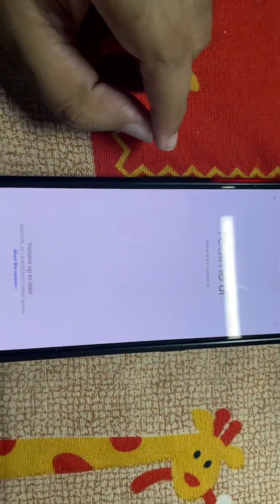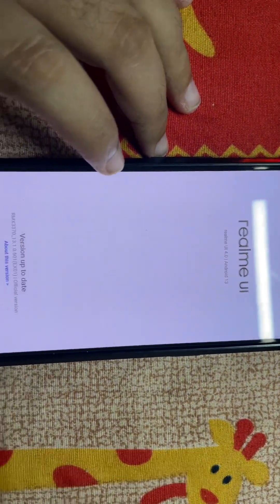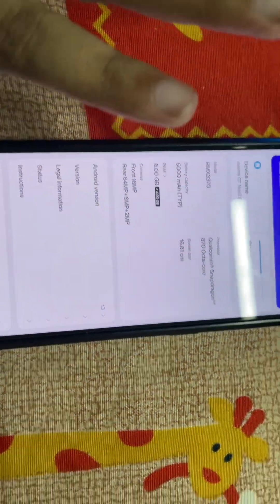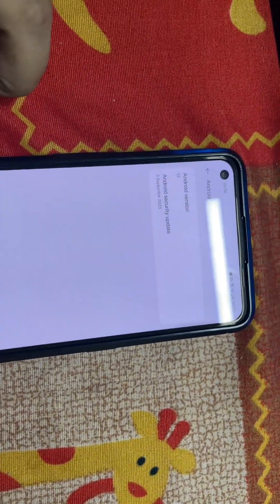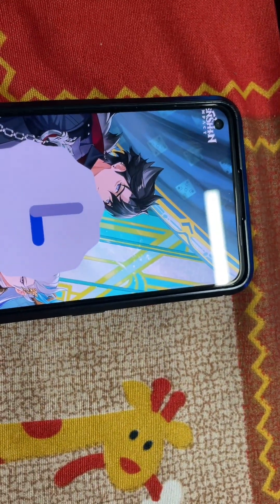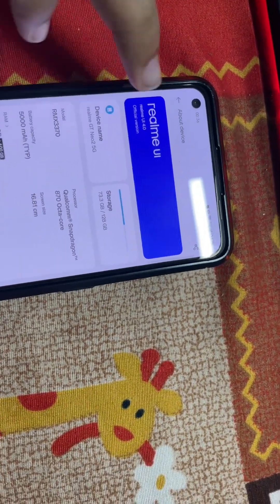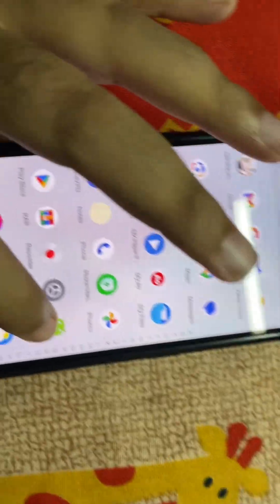Welcome back. As you can see from the previous video, we are on the latest RealmeUI — the firmware is RMX3370 13.1.0.601. We will be flashing Evolution X, the latest version which came just two to three days ago — that will be Android 14. RealmeUI is just a copy of ColorOS which is on Oppo and OnePlus as well. Let's directly reboot to recovery and from there we'll see how we do all that.